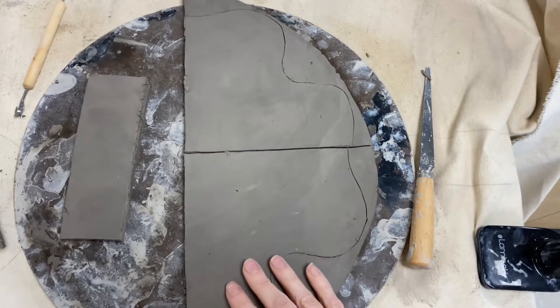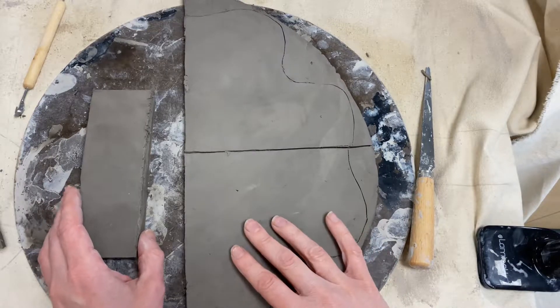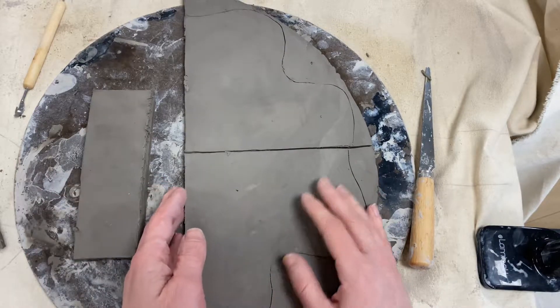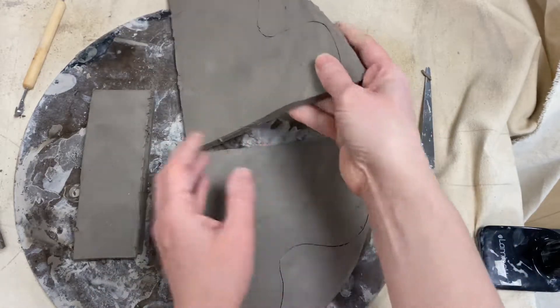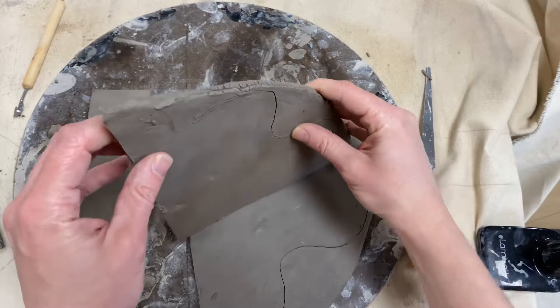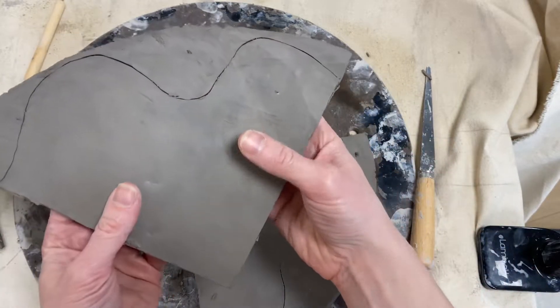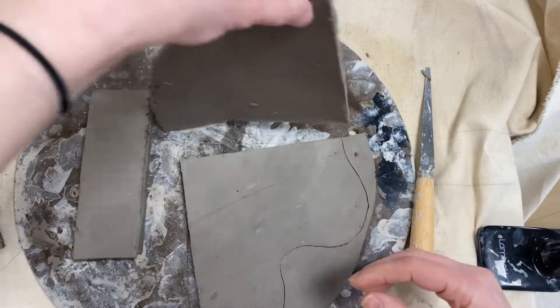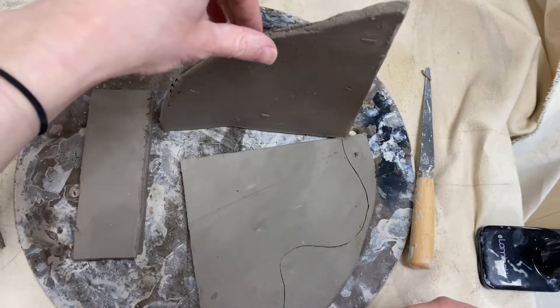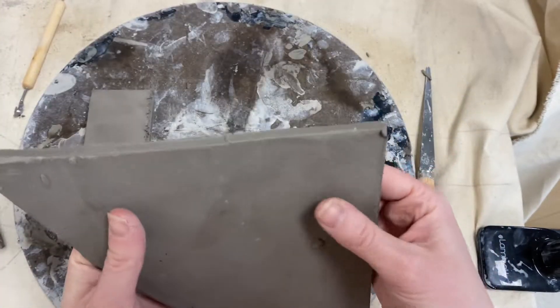Hi everybody! We're gonna talk about how you can take your slab that you pre-rolled, let get leather hard, and start constructing your box. First of all, you don't really want to cut your pieces until they are closer to leather hard. This still has some wiggle — we don't want it so hard that you can't wiggle it at all. But if I were to hold it up, it's holding its shape, it's not slumping down. You're looking for a mix between plastic and leather hard.